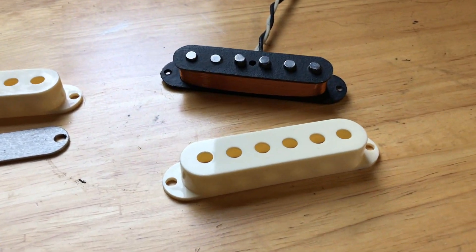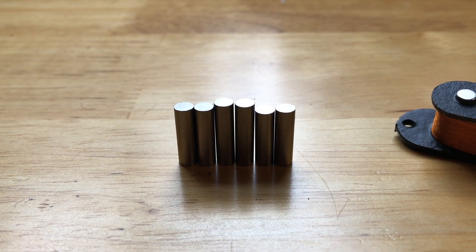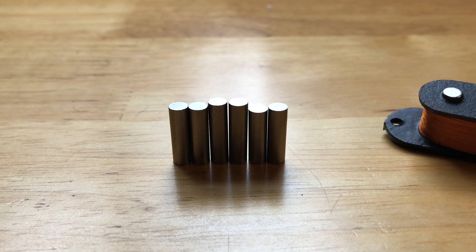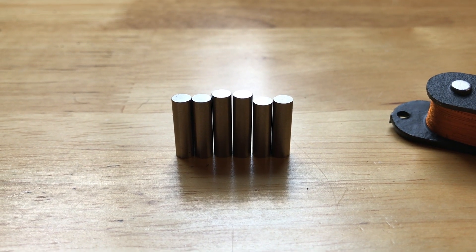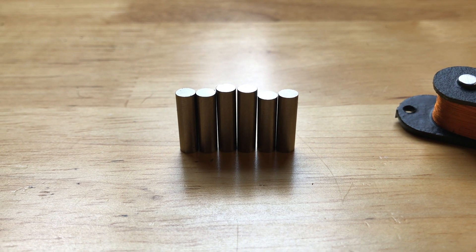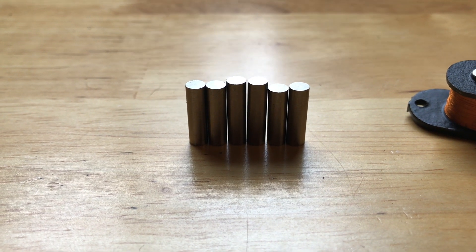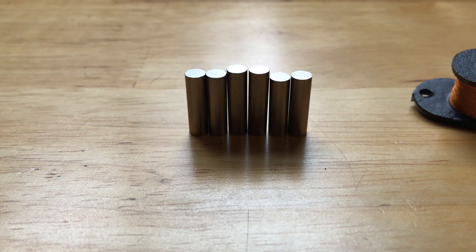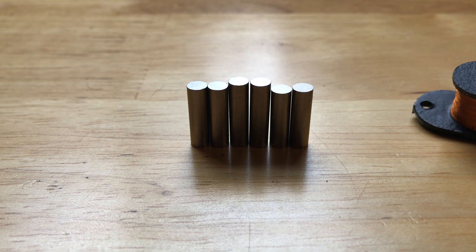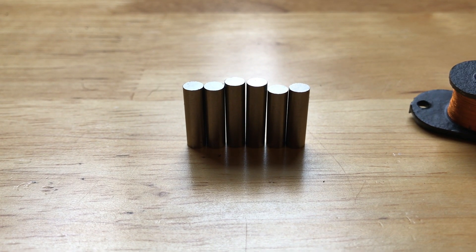The finished product will look a lot like this cover here. The first thing we're going to do is hand bevel our pole pieces — it gives them a nice rounded, vintage look. It's something they used to do in the Fender factory in the 50s. They used Alnico 3 in the very early Stratocaster pickups and switched to Alnico 5 at some point.